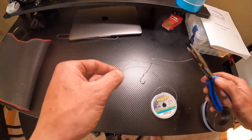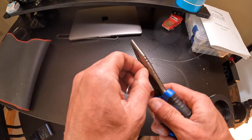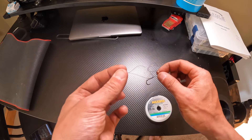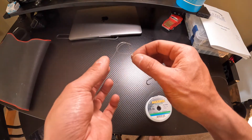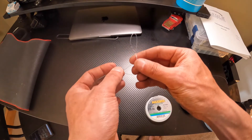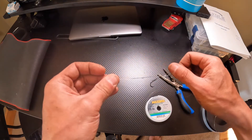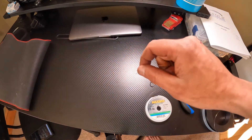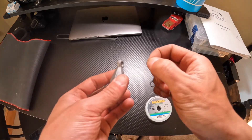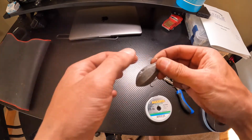Tie a surgeon's loop and leave it about two inches — that's it. Then take the surgeon's loop of the breakaway, put it over the loop at the bottom of the rig where the sinker would go, and back through. Grab your sinker and put it through that loop — that's the breakaway.